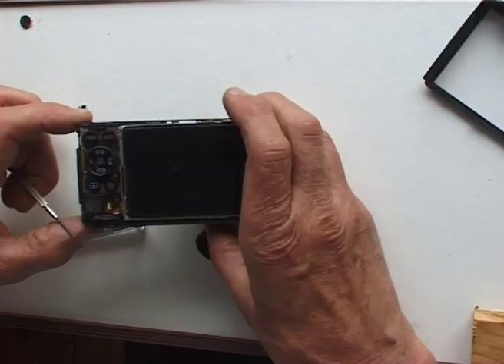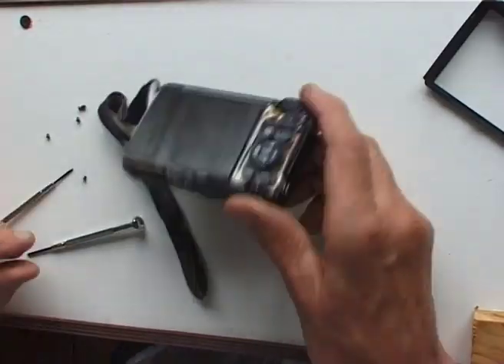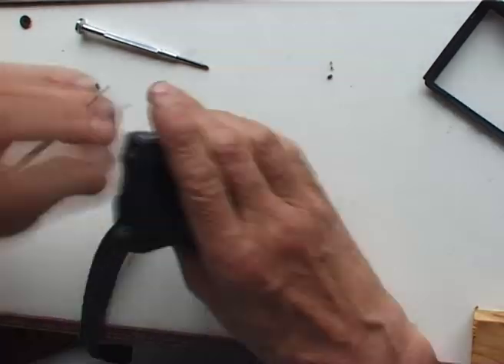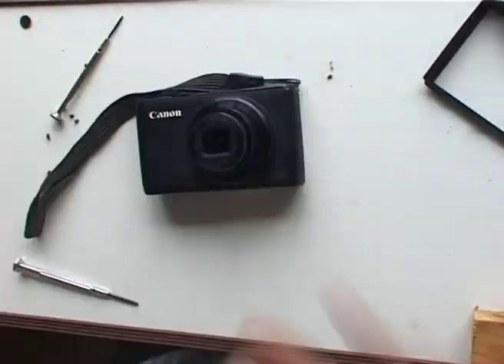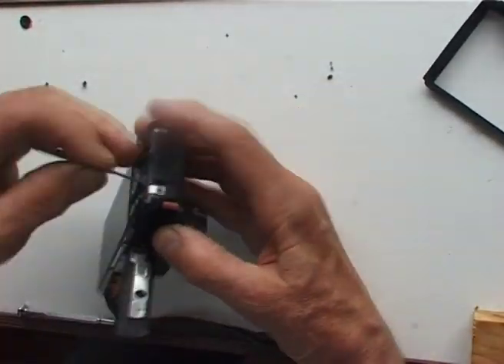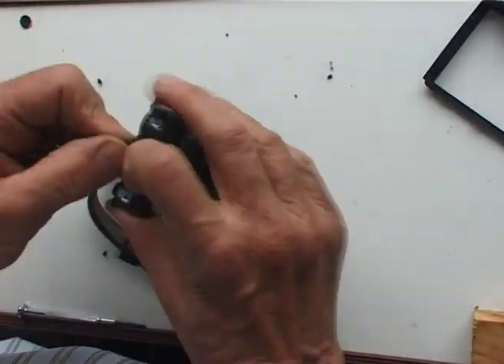How beautifully made. It wasn't obvious what to do next, but after finding another screw to undo, the front of the camera case started to loosen. The tabs holding this in place were much more obstinate so it took ages to fiddle it free.